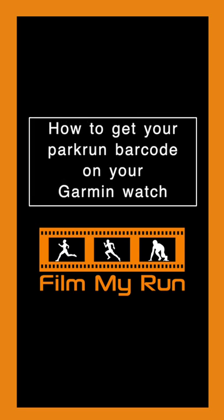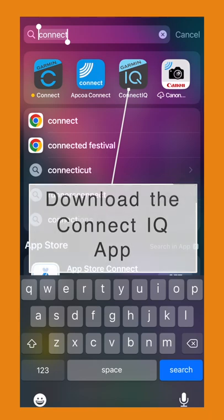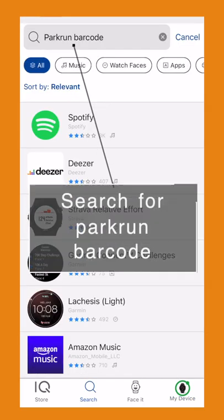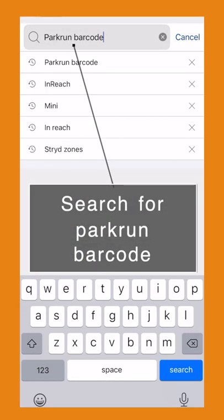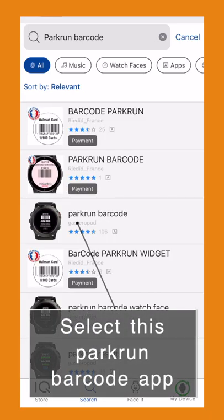Here's how to get your Parkrun barcode on your Garmin watch. Download the Connect IQ app in the App Store and make sure your watch is connected in the app. Then search for Parkrun barcode in the Connect IQ app and select the Parkrun barcode.